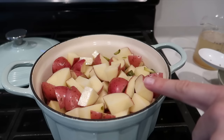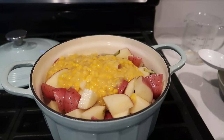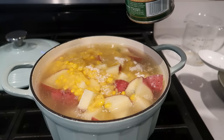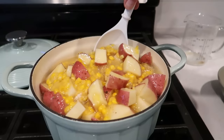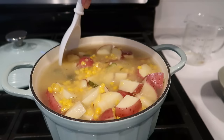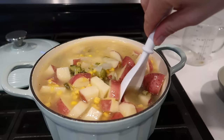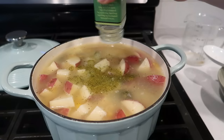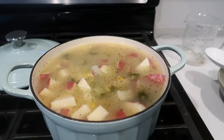I put in my potatoes and my pickles, and now I'm putting in my broth — estimating about four cups. Also adding the can of cream corn, and I'm sprinkling in a little bit more of the pickle powder, maybe a teaspoon and a half. I filled the can with water to get the rest of the cream corn out. The pot is very full so I won't put any pickle juice in right now. I'll put some of this in my blender to make it nice and thick and then add it back. Right now we're just going to bring this to a boil.